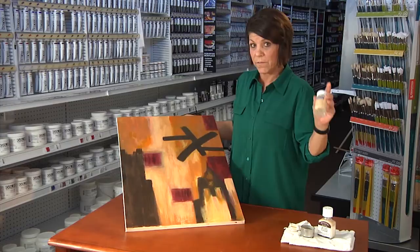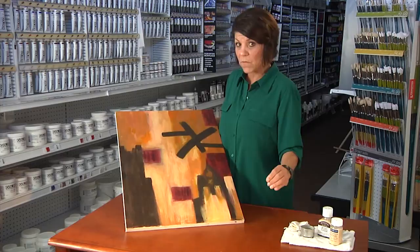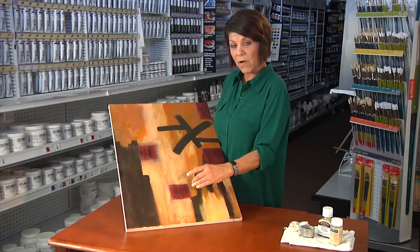What you don't want to do is use water and soap on an oil painting. It will seep into all the nooks and crannies and it'll end up drying under the oil paint, making that paint flake off.